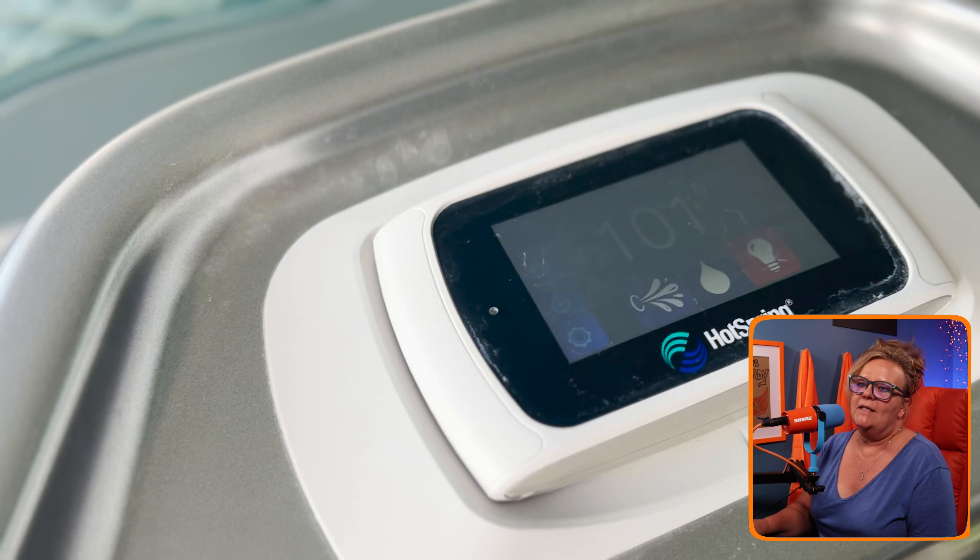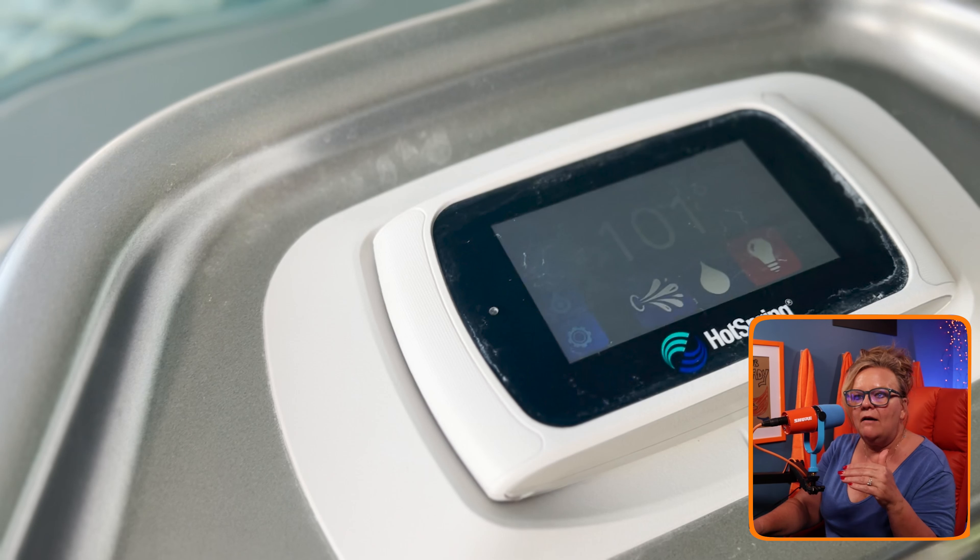It was 101 degrees in the hot tub and 97 degrees outside. If the ambient temperature is hotter than the hot tub, it's going to push that water temperature up. So the ambient actually wasn't warmer than the hot tub — I was sitting at 101.